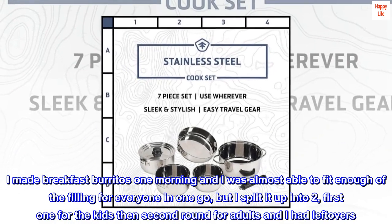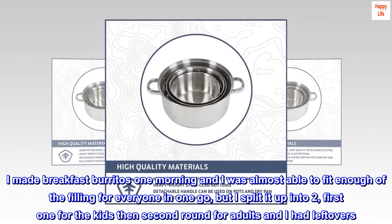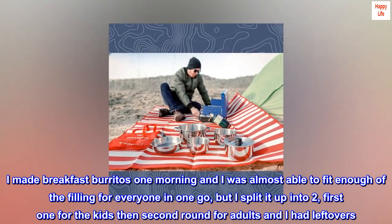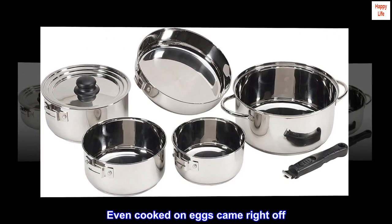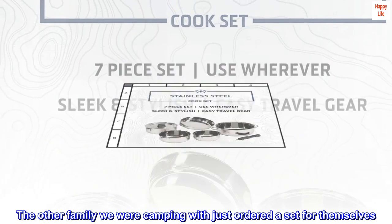I made breakfast burritos one morning and I was almost able to fit enough of the filling for everyone in one go, but I split it up into two — first one for the kids, then second round for adults and I had leftovers. Cleaning them was a breeze. Even cooked-on eggs came right off. The other family we were camping with just ordered a set for themselves.